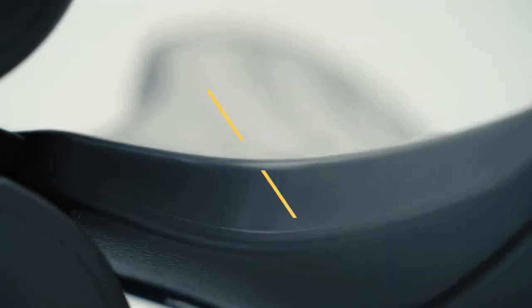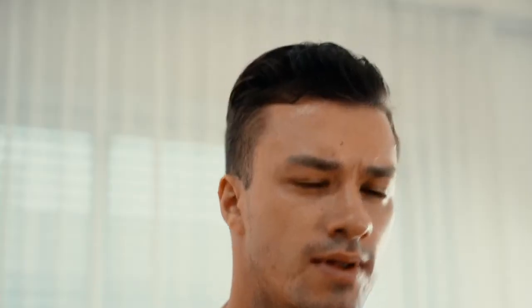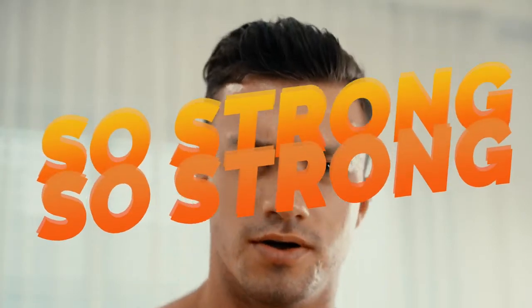BalanceNap has strong durability because it is made out of reinforced plastics. It can easily withstand 500 kilograms of weight. So strong — just work out.